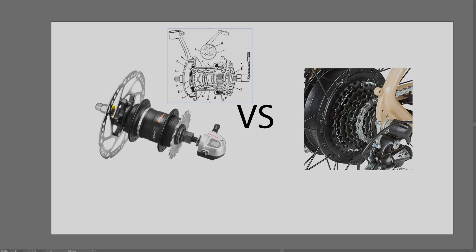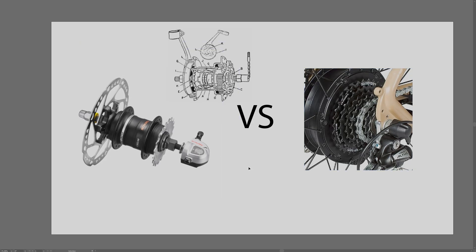Generally speaking, internal gear hubs are seen as more reliable gear systems compared to derailleur drivetrains. There's less risk of them getting broken or taking damage from weather and the elements, because all those gears are encapsulated in the hub. With derailleurs, everything is exposed and the mechanism has to be tuned to switch the chain across the different cogs - so reliability goes to the internal gear hubs.